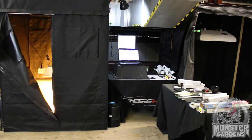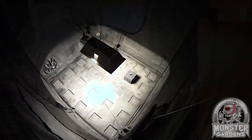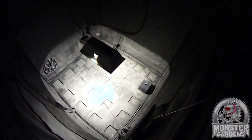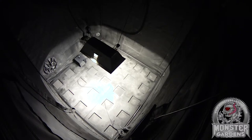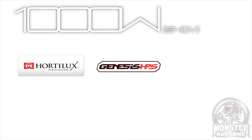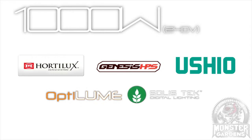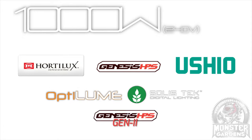Moving on to the 1000W category, this test is actually a little bit different. As with the 600W bulbs, we wanted to test the top 5 sellers on the Monster Gardens website, but sadly not all were available to fit our schedule. So we made a few calls, and a couple of bulb manufacturers stepped up to fill the void — we actually have six bulbs in this test. They are the iHortlux Super HPS, the Genesis HPS, the Ushio Hilux Grow HPS, and the Octolume HPS, all of which Monster Gardens sells. The potential spoilers are the Solistec HPS, and in an exclusive, Genesis gave us their 2016 formula to test. I'd like to thank Genesis and Solistec for stepping up.